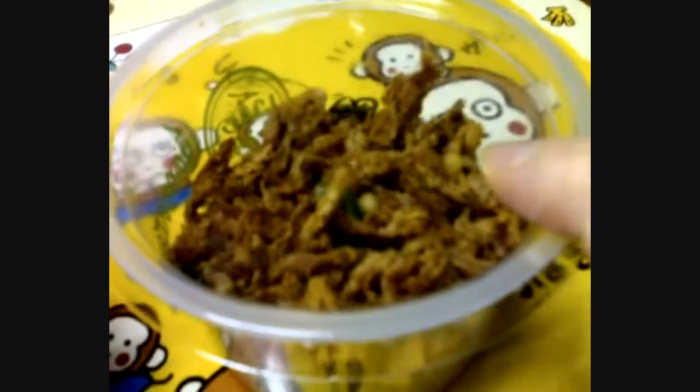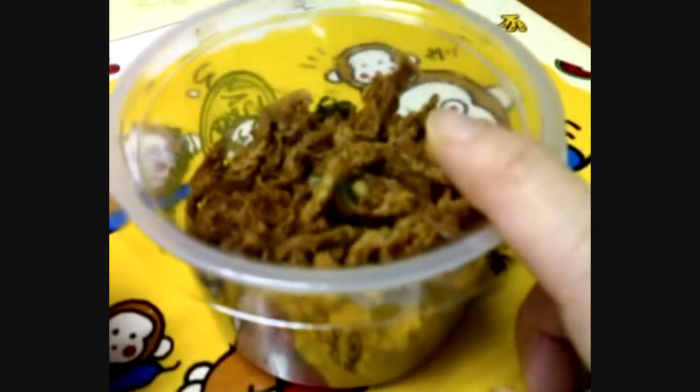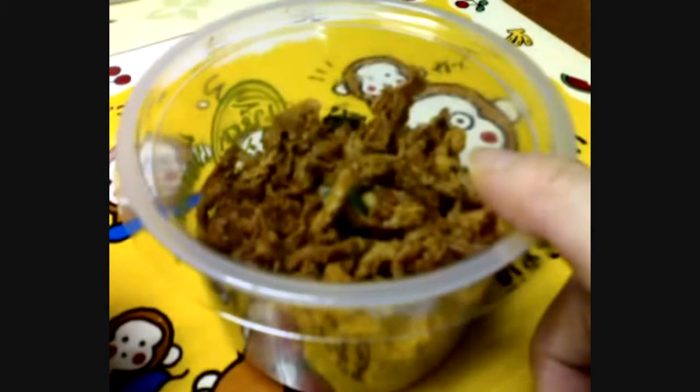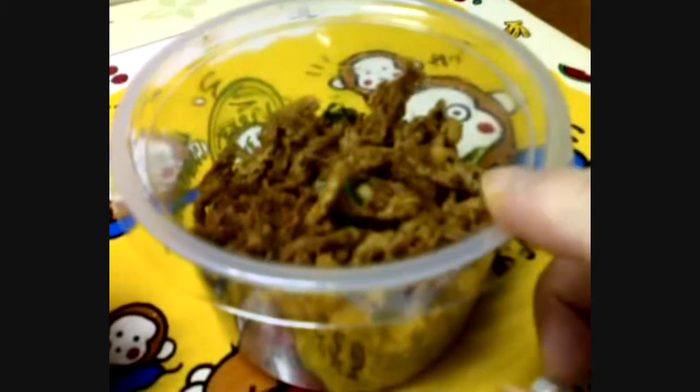Next, this salty mushroom — when I eat it, it's pretty much like deep fried with flour, like tempura. Yeah, that's the word: tempura.